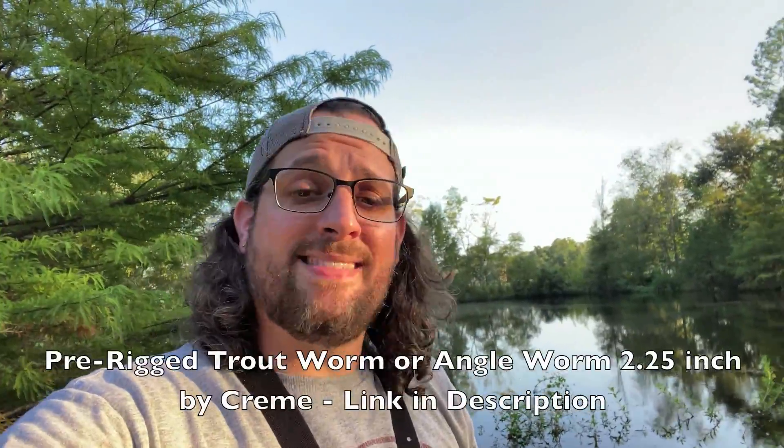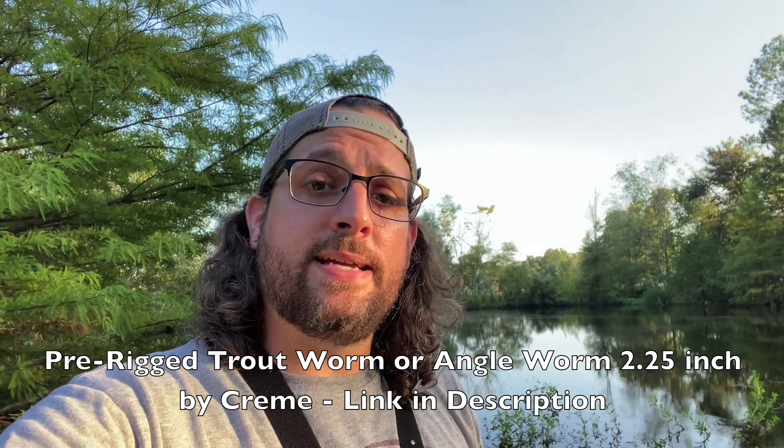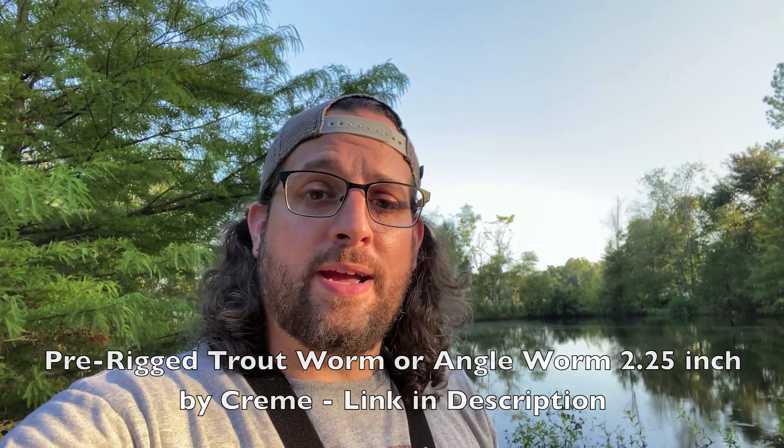All right guys, again, that was the trout worm. I'm going to have a link in the description below so you can pick some up. You won't forget it — you'll catch a boatload of fish. You can use them to eat, fry them up, you can use them as bait. But again, the trout worm is down below — check it out. Thanks for watching, don't forget to like, subscribe and comment. Appreciate you guys.